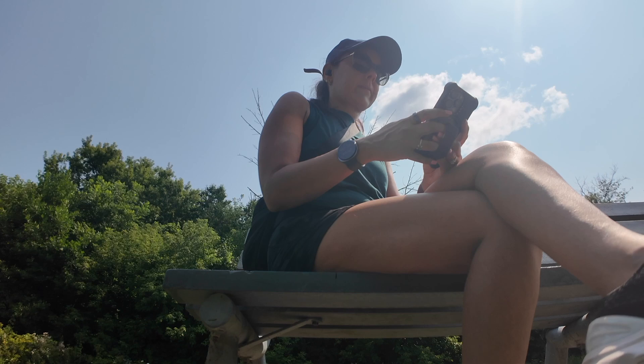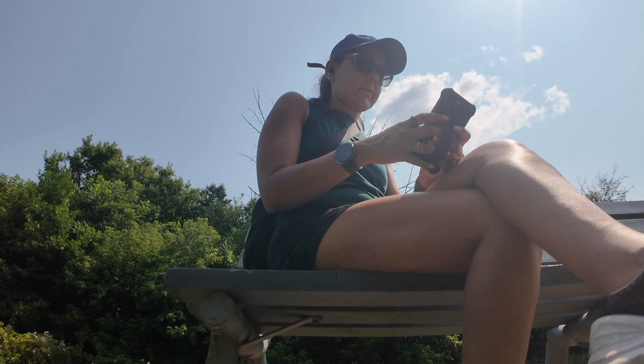You can find my full review of the UltraHuman Ring Air Smart Ring on the Best Buy blog. Thank you so much for watching!